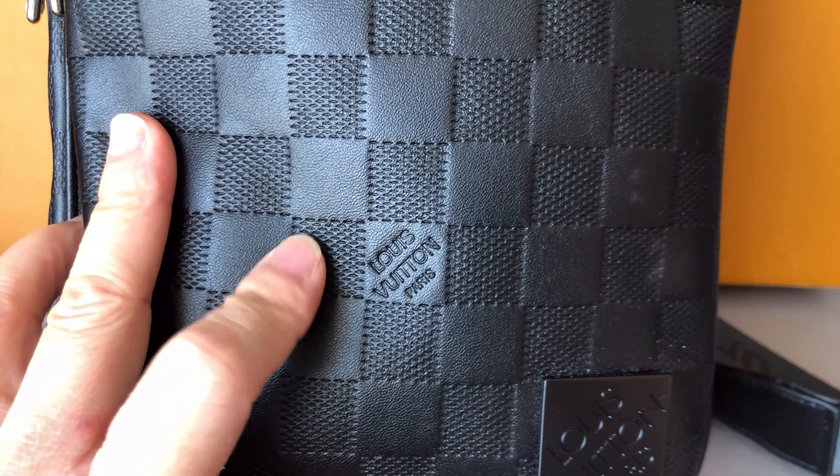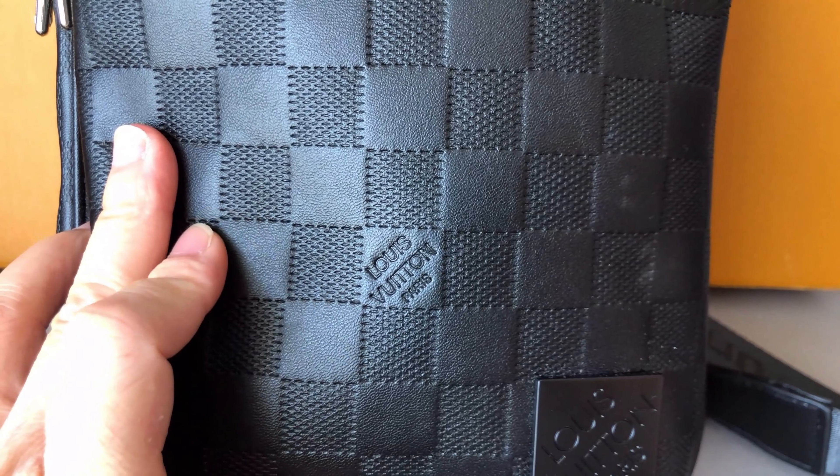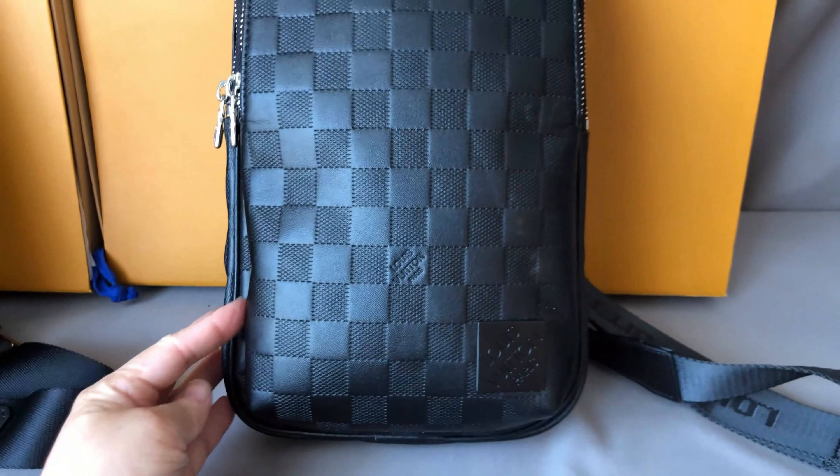This is not real leather. Pulling them side by side, we can clearly see the leather material differences.